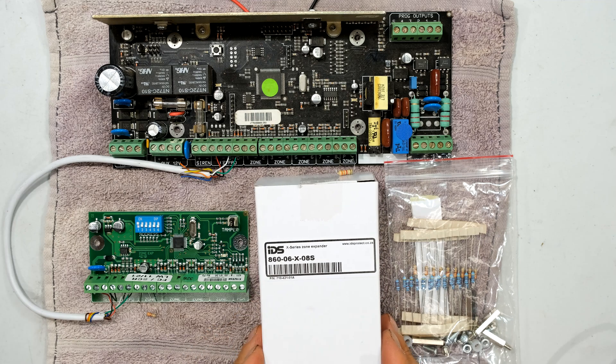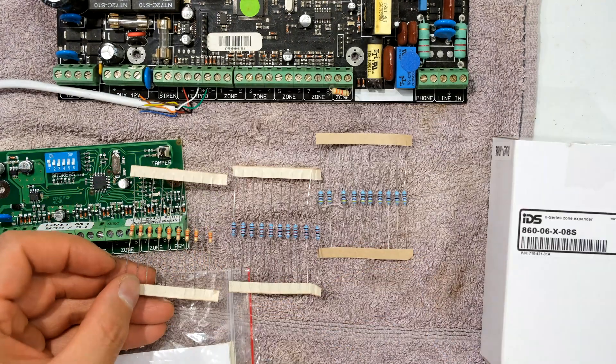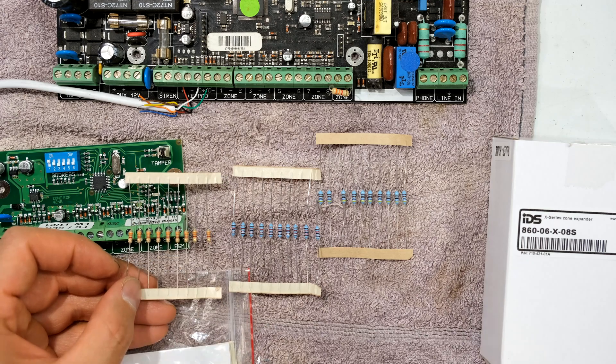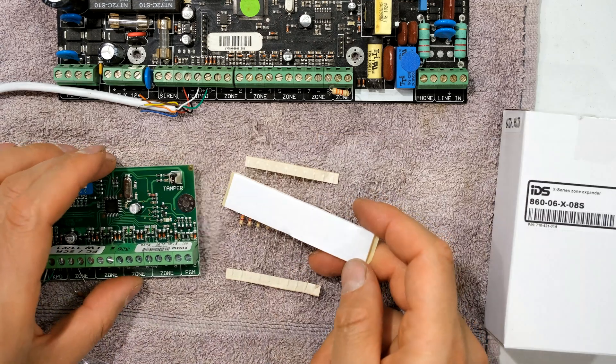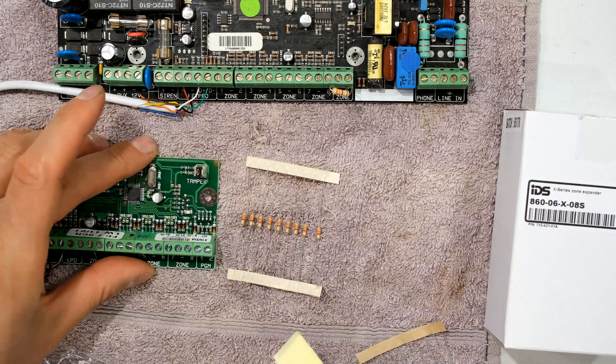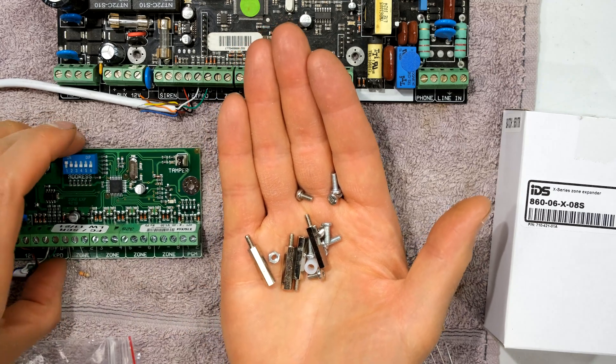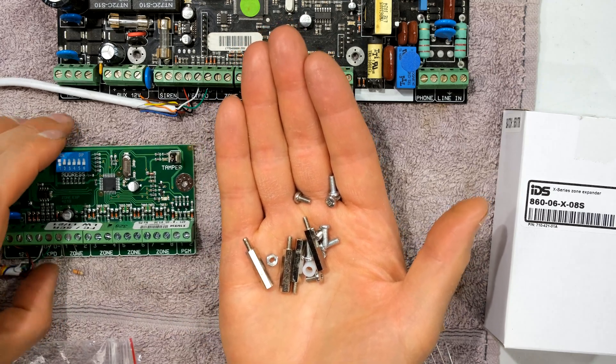This is the part number. In the box you will get your expander, you will get three sets of resistors: the 3K3 resistor, 4K7, and then the 12K. There is a double-sided tape which can be stuck at the back if you want to stick this into your alarm panel. They also supply the posts and screws if you want this to stand off the panel to give a bit of space.